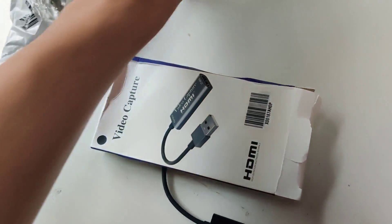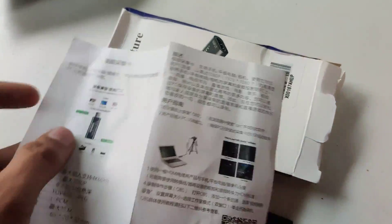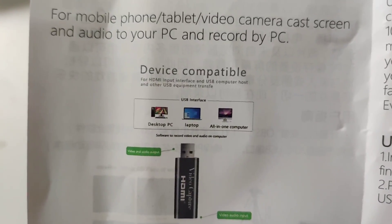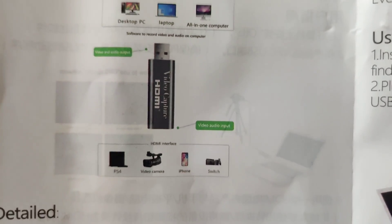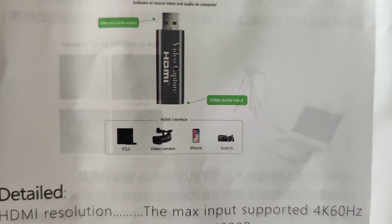The contents of the box include this manual, which comes in two languages — Chinese and English — with detailed specifications. The device is compatible with laptops, PCs, and all-in-one computers. The interface can be used with PS4, video camera, iPhone, and Switch.